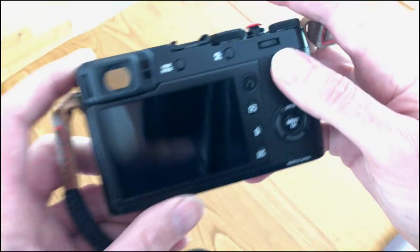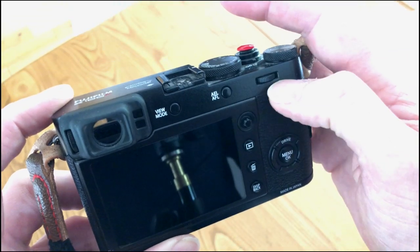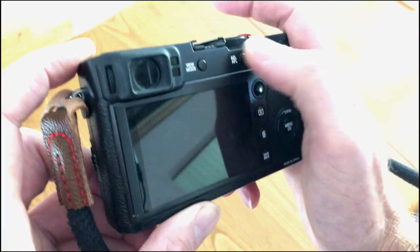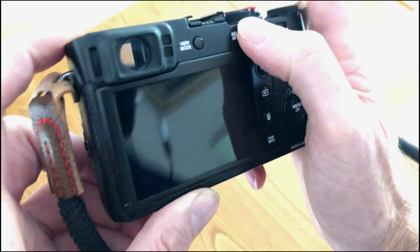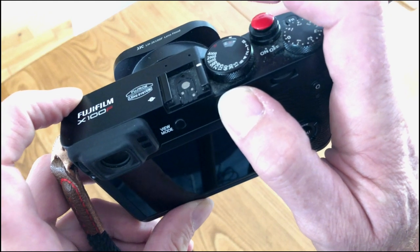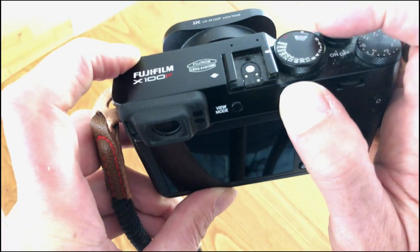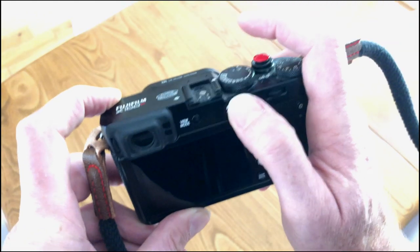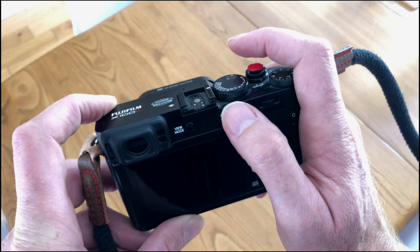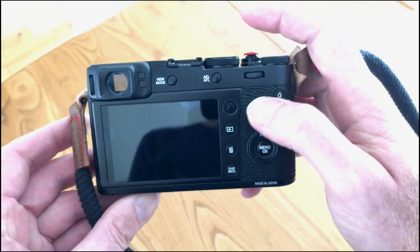The back button focusing is the other really crucial thing. This is the AF lock button on the back of the Fuji X100F. I'll be pumping this and these two buttons all day. This is going to focus the camera on the centre point; I can recompose the shot, take as many pictures as I like, and as long as I've got my thumb on this button the focus point will remain where it is. That's another crucial setting.